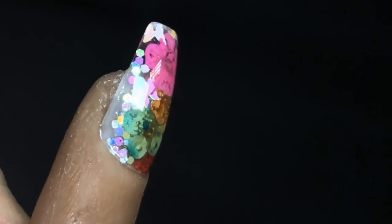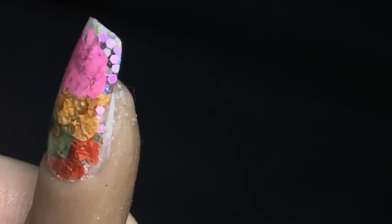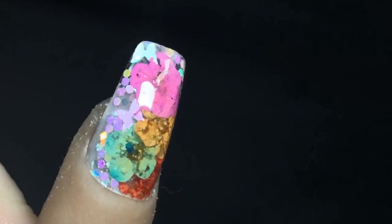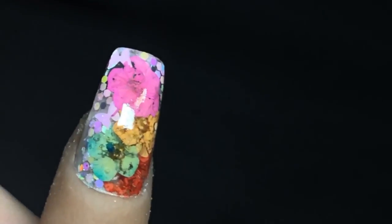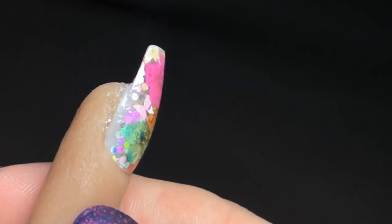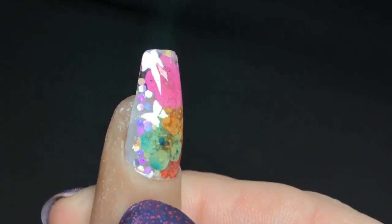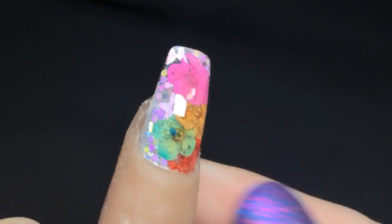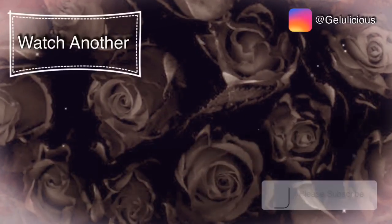I'm going to show you it against a black background just so you can see the colors a little bit more. I'm so impressed with this technique — it really is easy to achieve, and it's the thinnest I have ever done a poly gel nail sculpting myself. Thank you so much for watching, jelly babes — I really appreciate all of your support. Make sure you press subscribe if you haven't already, give this video a thumbs up, leave a comment, and I'll see you in the next one!